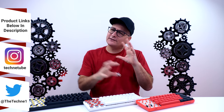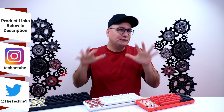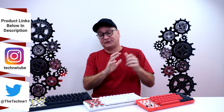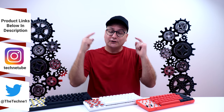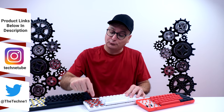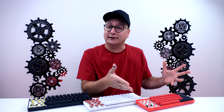Hey everyone, Techni here with not necessarily a review, maybe like a review and kind of a conversation of three very popular keyboards we have today. That is the GK61 with yellow optical switches, the Razer Huntsman Mini with red linear switches, and then the Matrix keyboard, the Clix version.